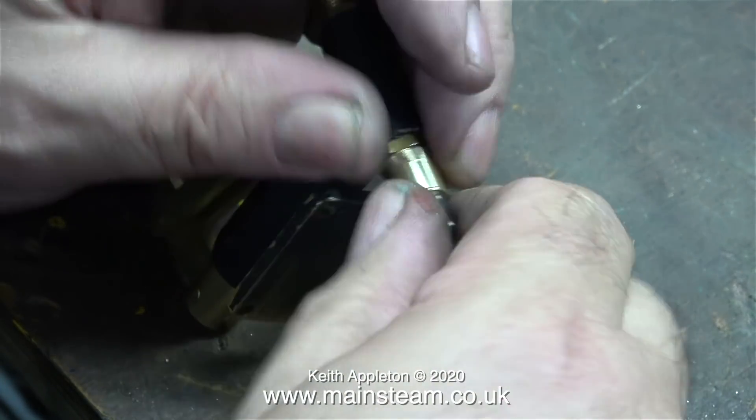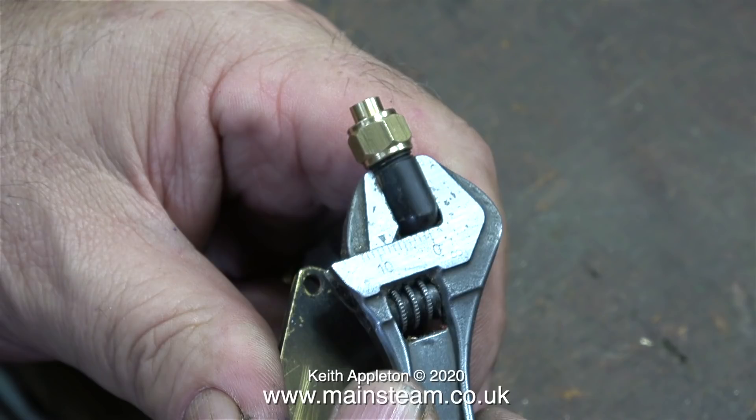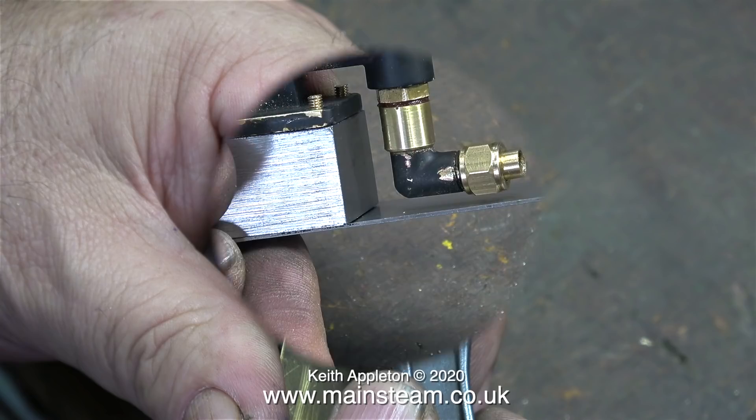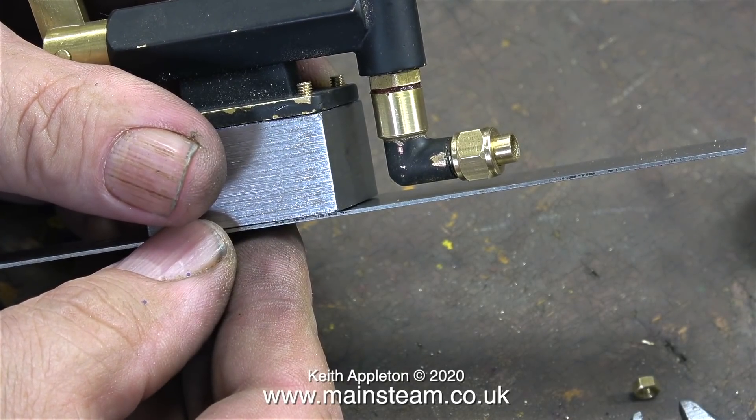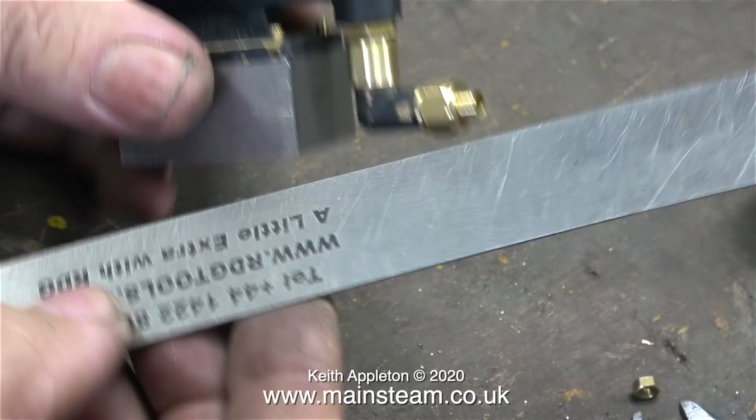Then I apply some more Loctite 542 to the thread on the elbow. I screw part A into part B and tighten it up with a spanner. I trimmed the elbow to make it so that when it's fully tightened, both the elbow and the adapter that's in the pump are touching each other. It's most important that this adapter doesn't drop down below the block that I made to mount the pump — and as you can see, it's fine.